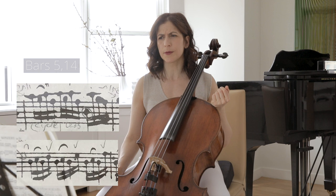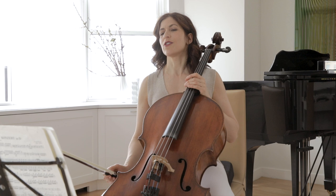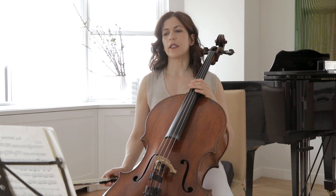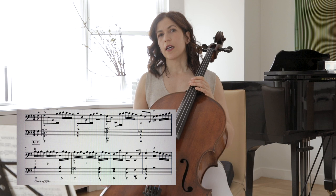One more interesting aspect about this movement: the third beat is heavy in addition to the first beat, which is always heavy. This is not true about every single bar in the Courante, so we have to find where this works. Looking at the harmony is a very helpful hint. In this movement, each one of the first four bars has one chord, one harmony.